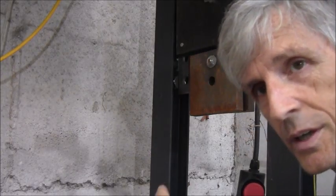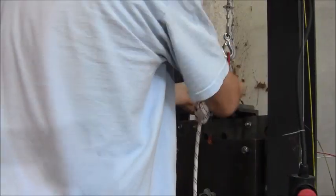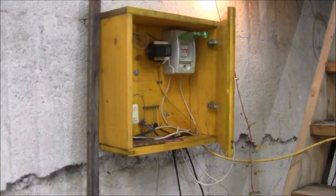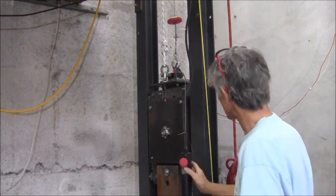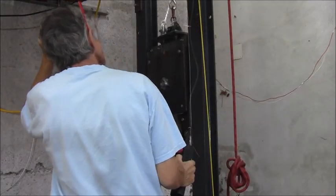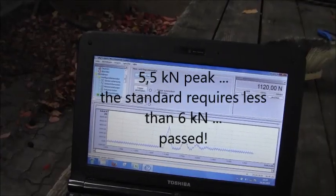I will attach the rope to this hundred-kilo weight. This is a magnetic release device. The other side is attached to the scale. The first test is about to lift it up 60 centimeters and then release it and measure the force in the rope.